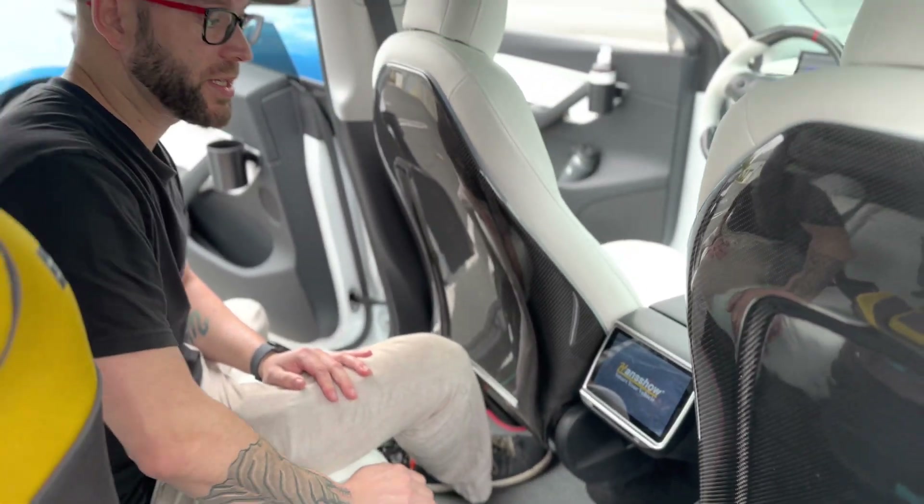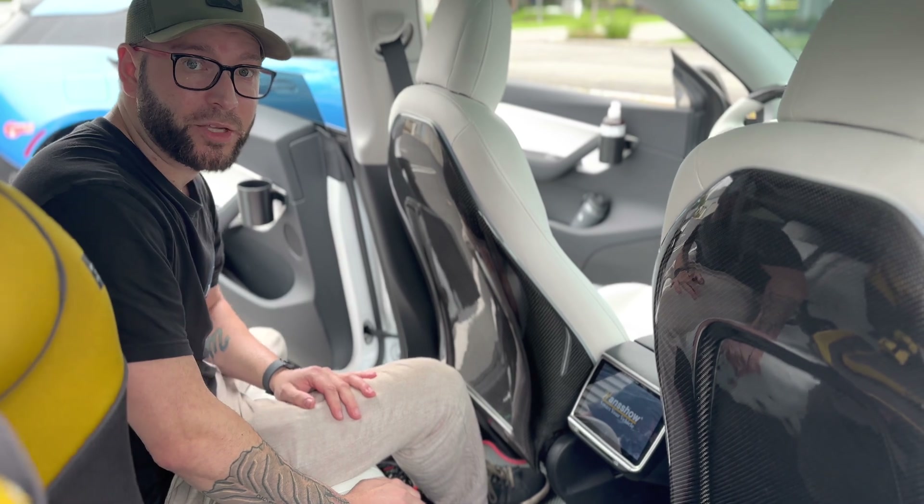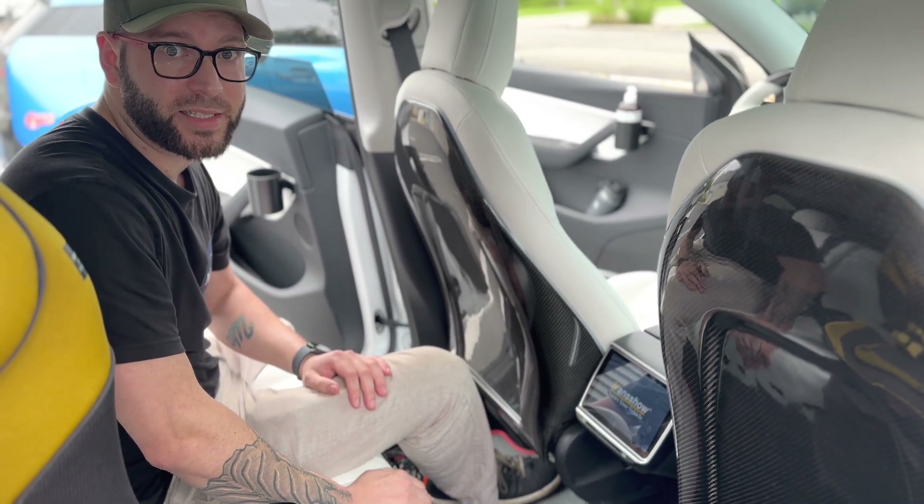If you are interested in this, go to hautopark.com. Use the code in the description below to get a discount.